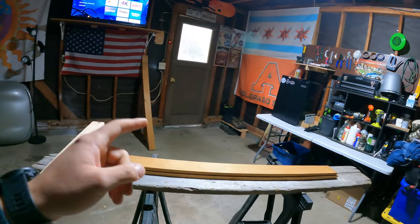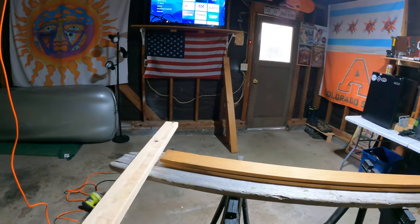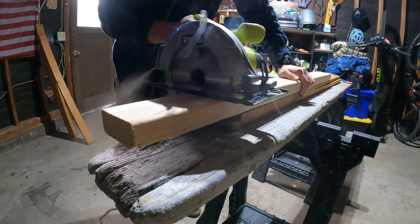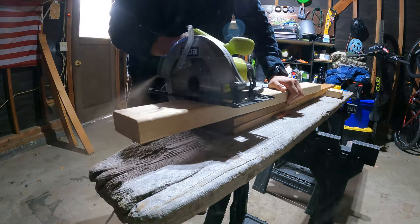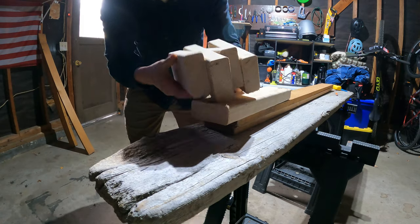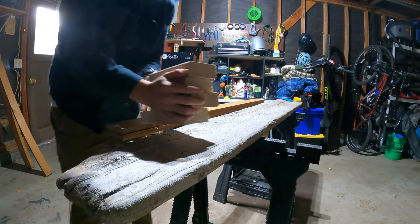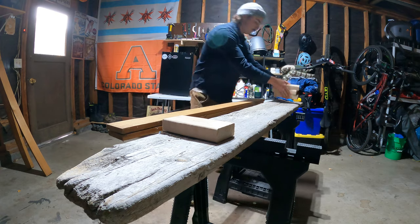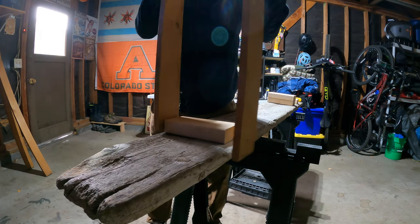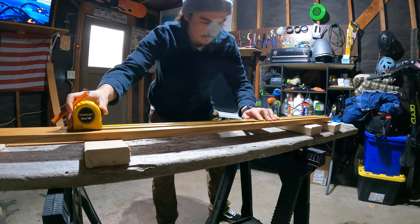We're going to start off by building the leg portion of the bench. We have a small chopped-up piece of 2x4 from the van build. I'm thinking to build two boxes — these 2x4s will be attached to the piece of driftwood, and we'll use these two bits here, plus another 2x4 at the top. I'm thinking about 18 inches for seat height.